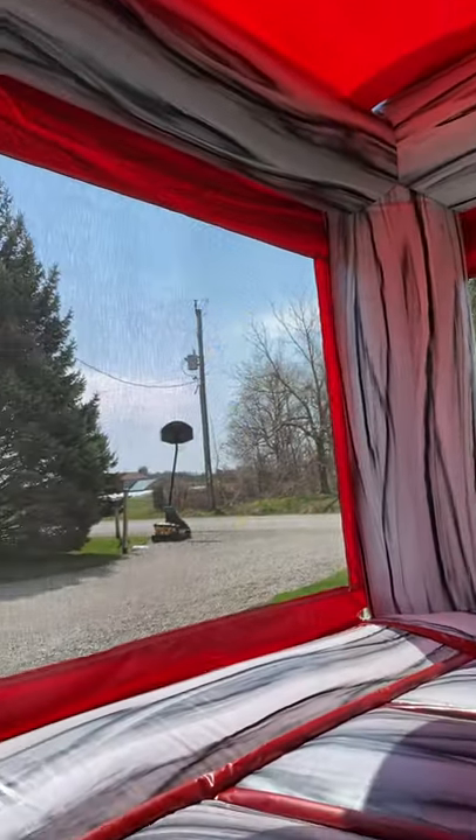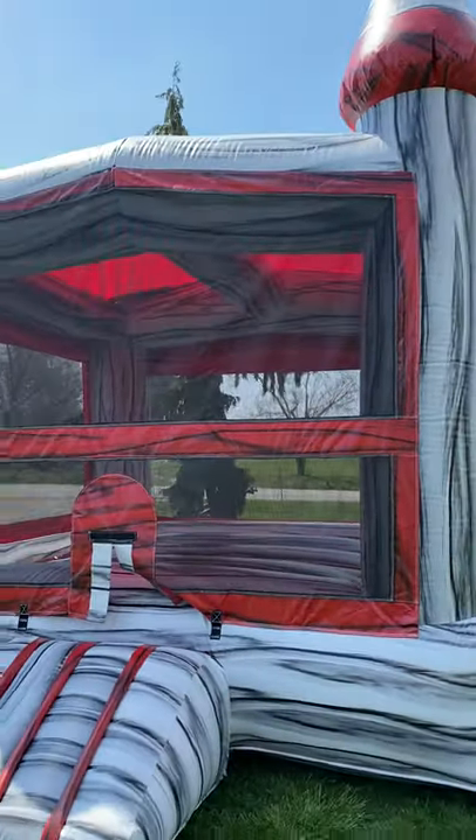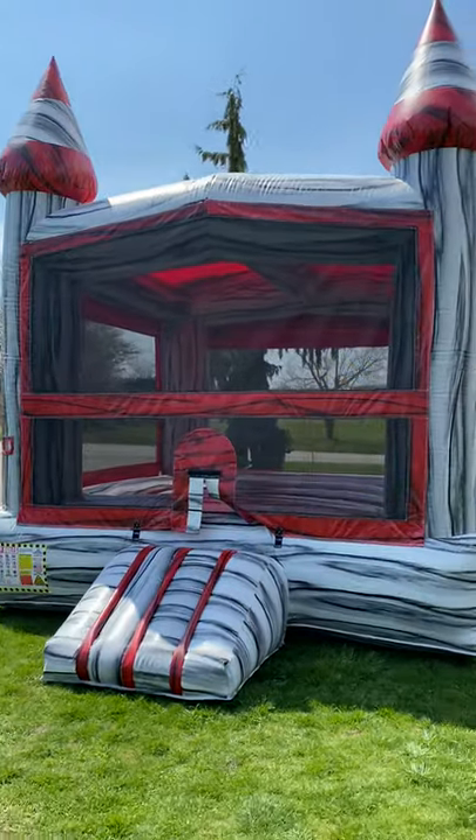That's a really cool color combination that we have inside. It's just a really nice-looking unit. All right, this is the titanium castle from Bean Bounce Castles.